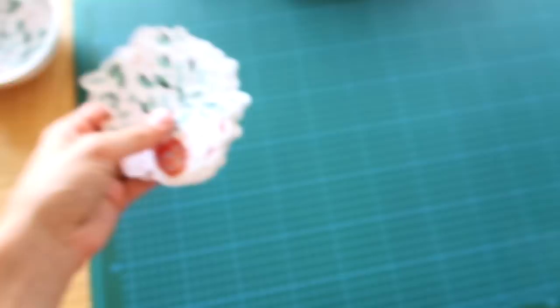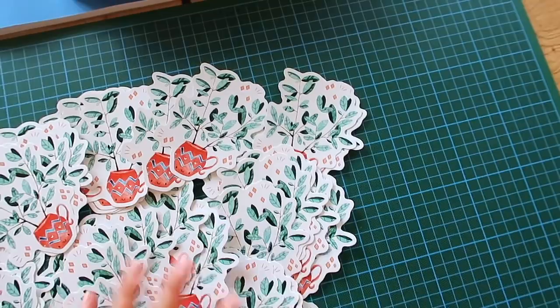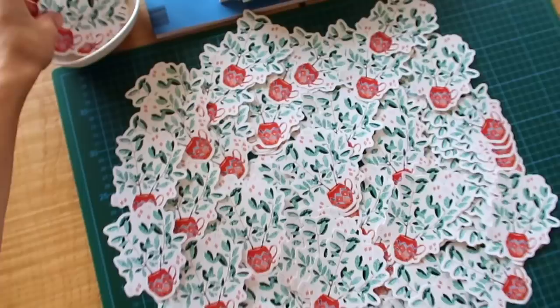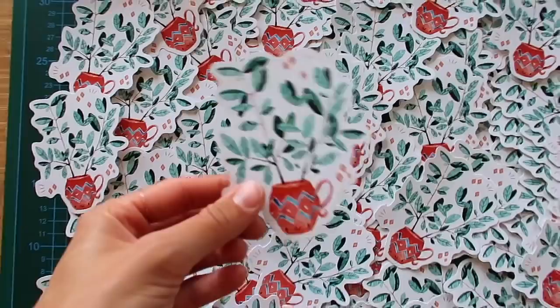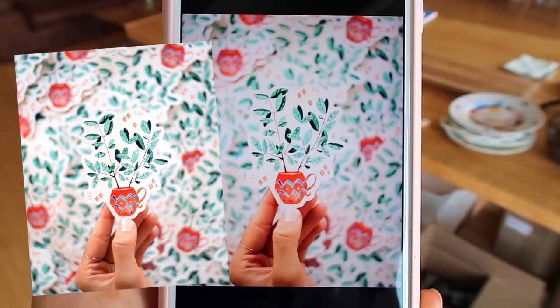I'm thinking to take a picture with all the stickers in the background and one in the foreground so I can post it tonight on Instagram. I'm always happy when I have enough stickers. I want to place the stickers like this - really a lot, maybe more, like crazy. I want to hold one like this - can you please focus? This is the finished picture, you'll probably already have seen it.